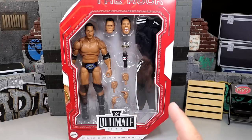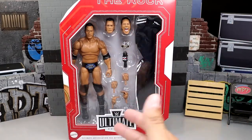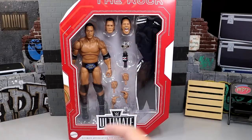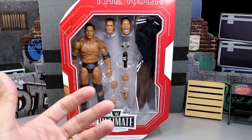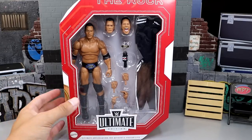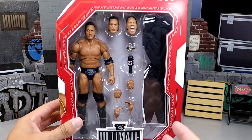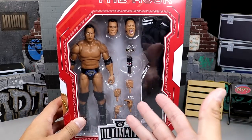I'm so excited for this figure — it looks like such an upgrade from his last Ultimate Edition of this era of Rock. We have some new stuff going on and it looks amazing. Here's your front viewing window. This is Target exclusive and I believe tomorrow is the official street date so you can grab it at your Target stores. Looking pretty damn good — you can see the track suit in there.